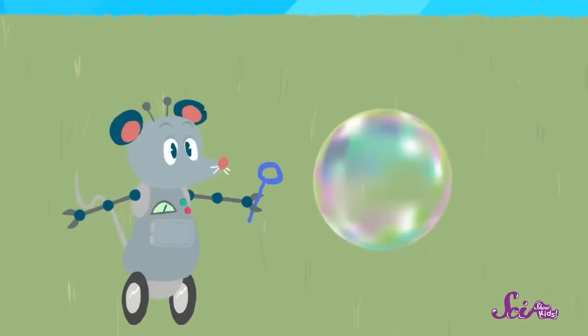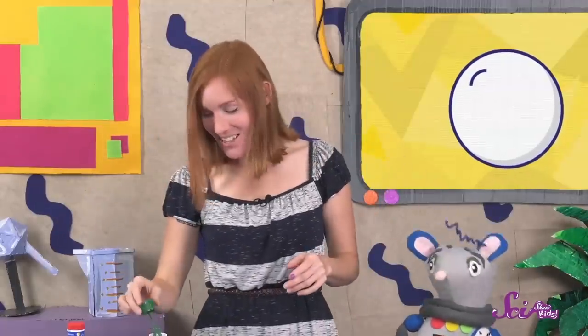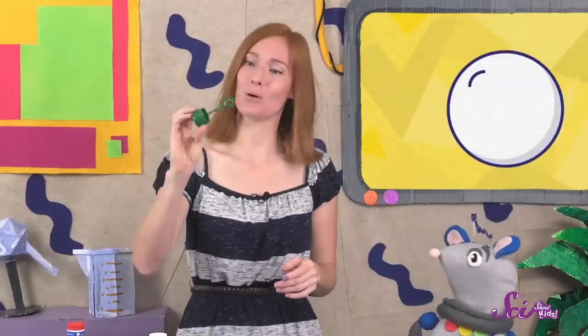There's something else special about bubbles, too! Bubbles can be lots of different sizes, from super tiny to gigantic! But have you noticed that they're all the same shape? That's right — they're round, just like the wand we used to blow the bubbles!